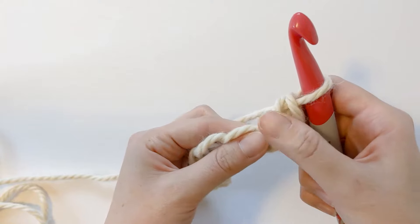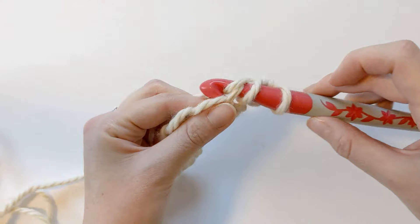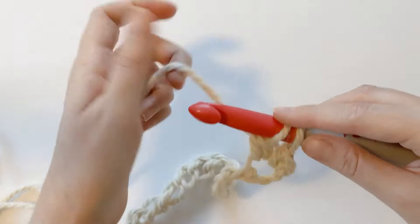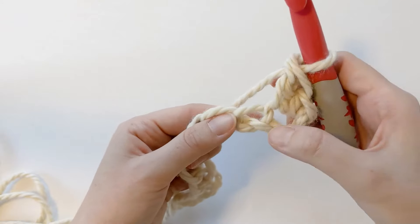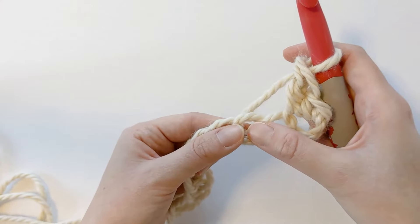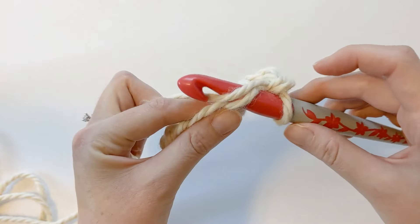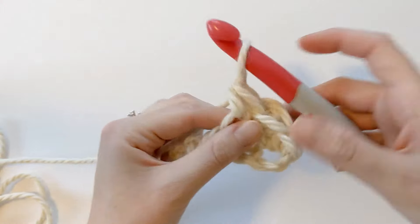Now we want to make a double crochet in that same stitch: yarn over, insert your hook, yarn over, pull through — you should have three loops on your hook — yarn over, pull through the first two, and then yarn over, pull through the next two. Now in the third chain, go ahead and insert your hook, yarn over and pull through two loops on hook, yarn over, pull through the last two. Now let's make our double crochet: yarn over, insert our hook, yarn over, pull through, yarn over, pull through the first two, and then yarn over, pull through the last two.